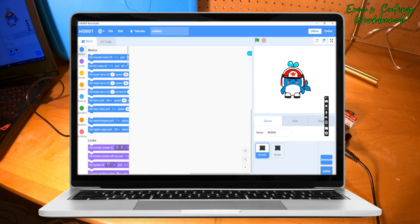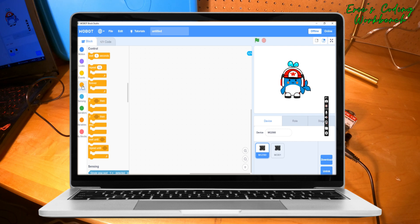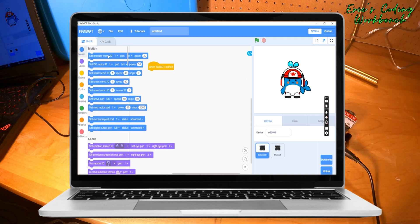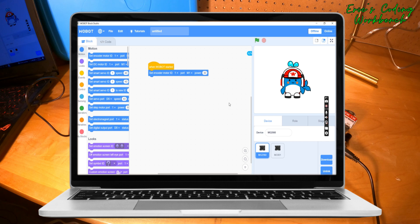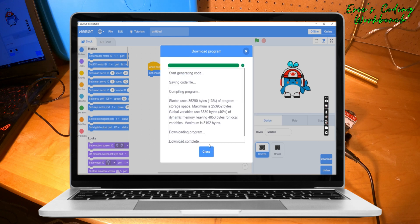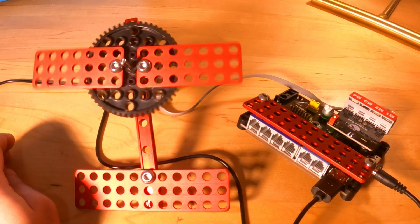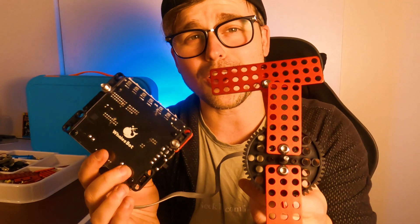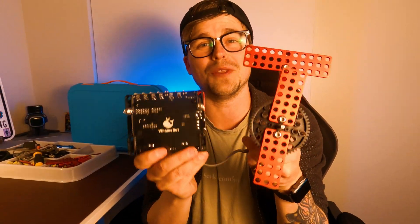Now let's code. You'll notice this is all drag-and-drop conditional coding, which is a great introduction into more traditional kinds of programming. For this fan, I'll go over to the Events tab and simply drag over the "when Wobot started" event trigger. Then I'll go down to the Motion tab and drag over the "set encoder motor ID" trigger. Now our program knows what to do, so we just need to download it to our fan build by clicking Download. Once downloaded, we'll come back to our fan and simply click the Run button on the Arduino board — and voilà, we've got a working fan for my studio. What you just saw is the simplest build and coding you can do with the Whalesbot.